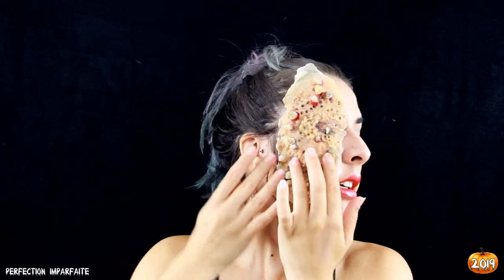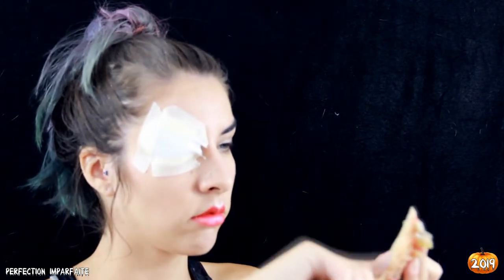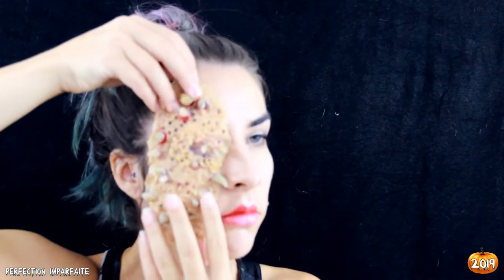Ce que je vais faire d'abord, c'est enlever les bords qui vont me gêner, et venir protéger mon œil. Je vais mettre du latex à l'intérieur et sur les côtés — de la colle Pro-L — pour vraiment que ça colle bien. Faites hyper attention : protégez bien vos yeux lorsque vous utilisez des produits FX. Ça peut être des produits toxiques, irritants, donc ne faites pas n'importe quoi. Surtout, faites attention à votre santé.